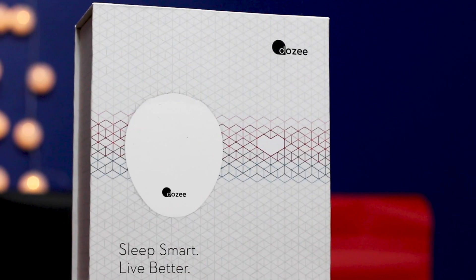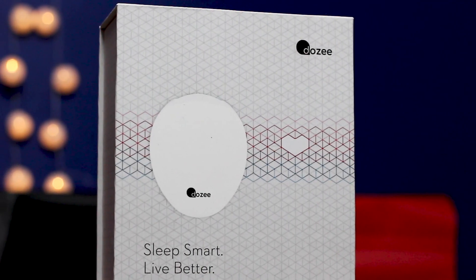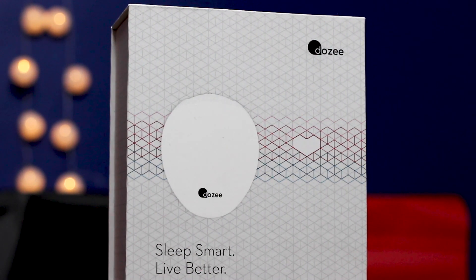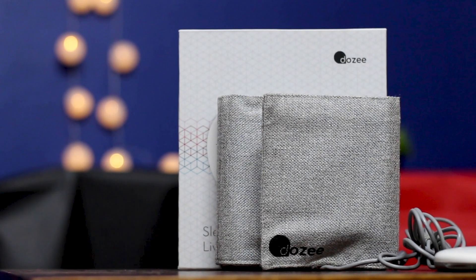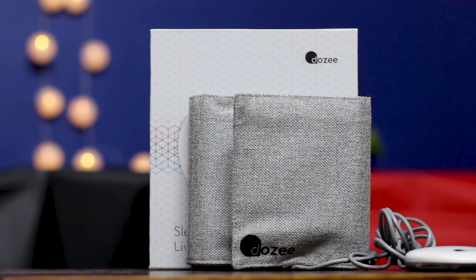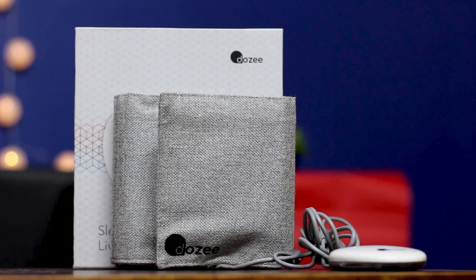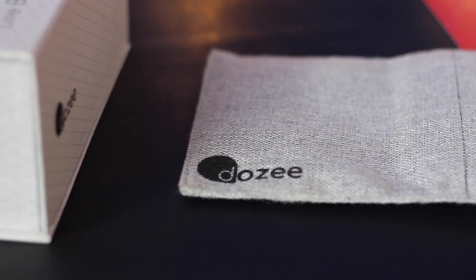Today we are going to look at a unique sleep monitoring as well as health product that is completely contact-free. It's a product that goes under your mattress so that you can sleep as usual and get the data on your smartphone. With the technology called Ballistocardiography, this is the DOSI — a contact-free health and sleep monitoring device which also has life-saving features.